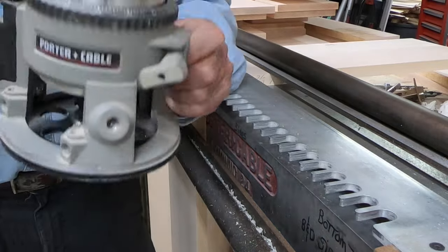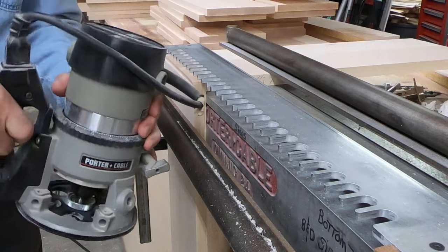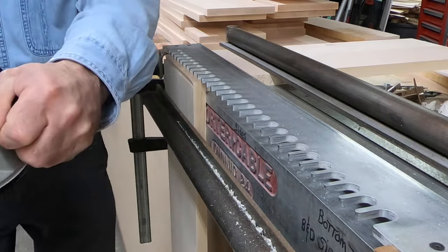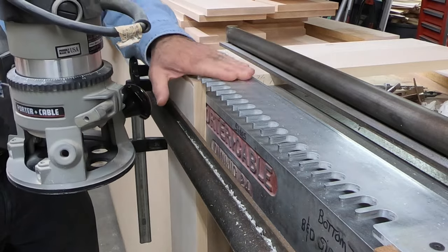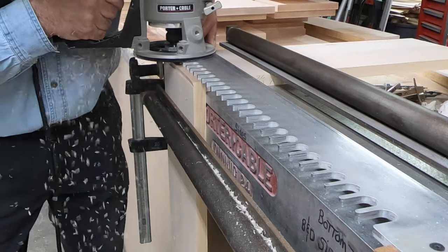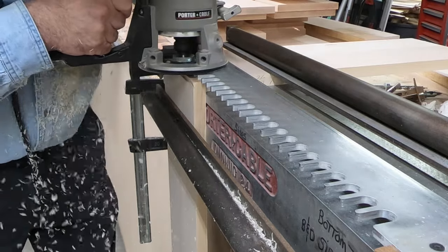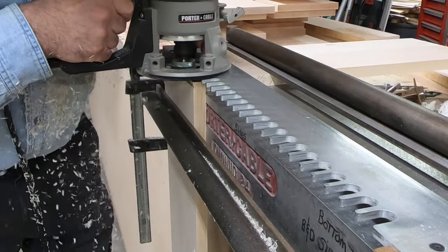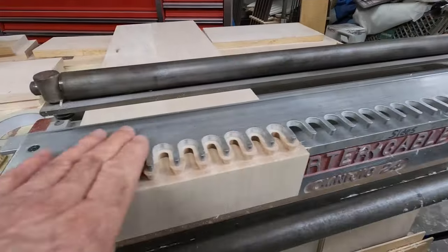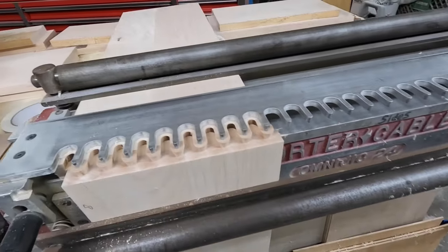One thing I want to point out — it's nice with this D-router because you get to hold it here as a pistol grip, you have good control, and you can hold it down in the front. That's how it looks when you have your pins and tails all cut — it just doesn't take long.